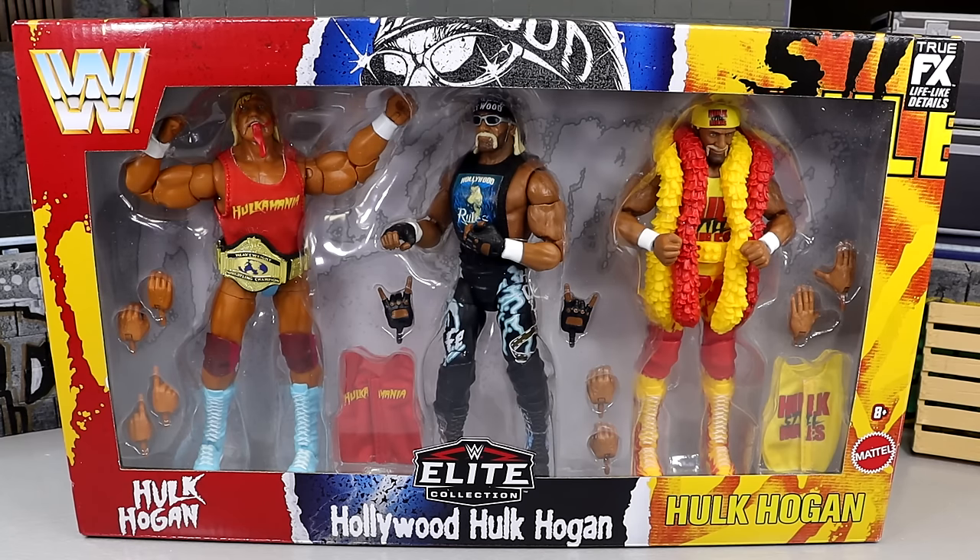We have a slew of stuff going on, man. This is hitting Target stores, so you definitely want to be aware. I actually got mine at my Target yesterday. Also picked up an Ultimate Warrior. Also picked up one of the Legends figures. So all the Legends and everything that we discussed in our video from yesterday, you definitely need to be on the lookout. But I'm excited because this is a pack that I've been looking forward to.